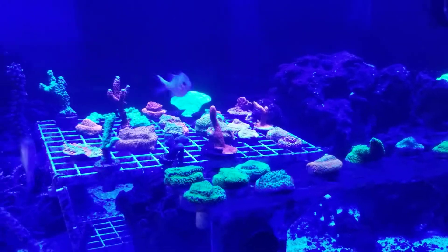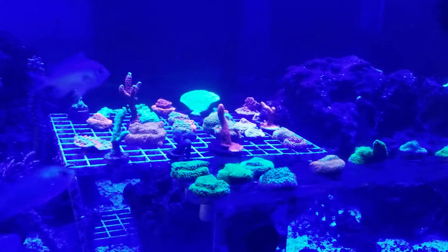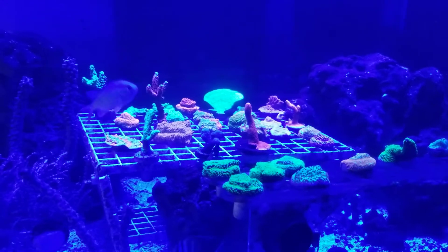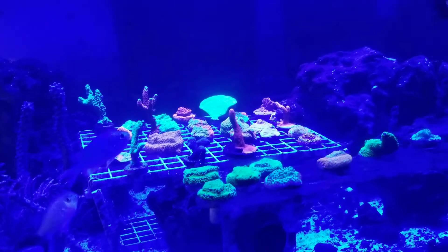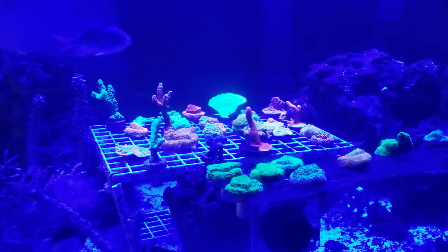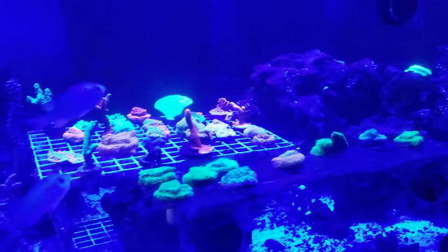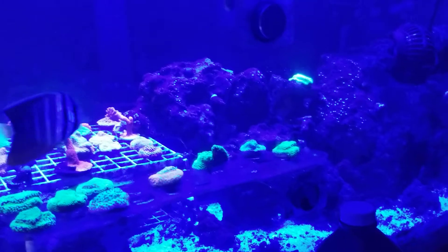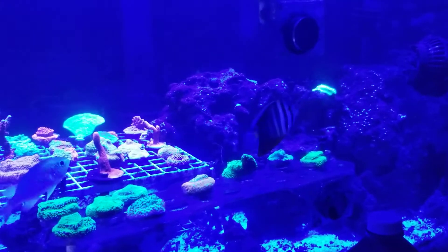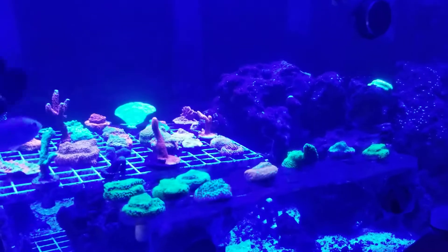A lot of people are scared of dosing hydrogen peroxide because it's kind of dangerous — it might kill some bacteria that's good. But hey, you know, kill one problem and get another. It's like chemo or something like that. Everything's doing swell, and thanks for watching guys. If you have the same problem, let me know and let me know your results. Thanks. Starwin out.